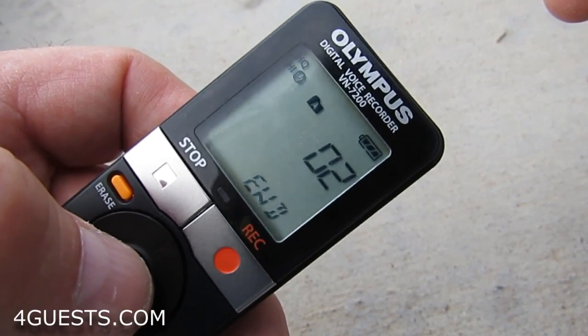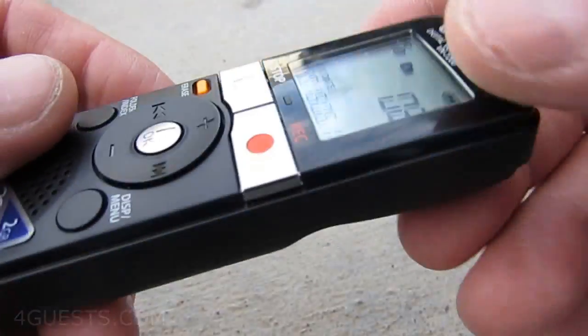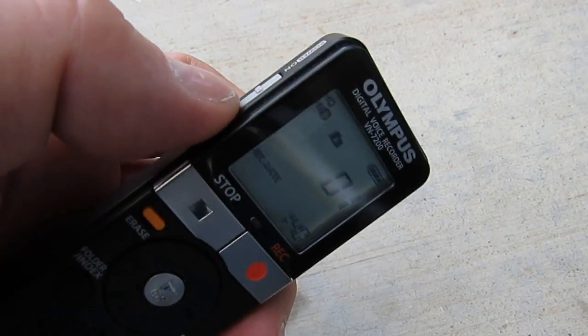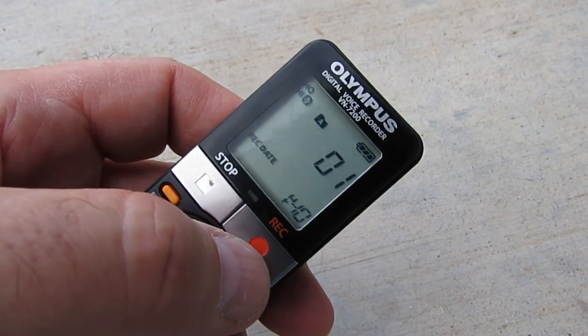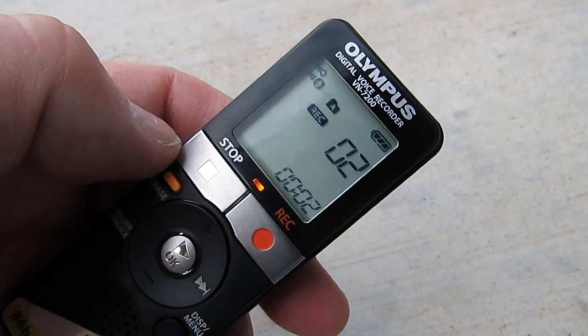This is the VN-7200, and I don't use it much, but every once in a while I do for just basic memos. But you can hear the siren in the background — what I'm going to do to see how well this picks up background ambient sounds is go ahead and start recording as the ambulance goes by.